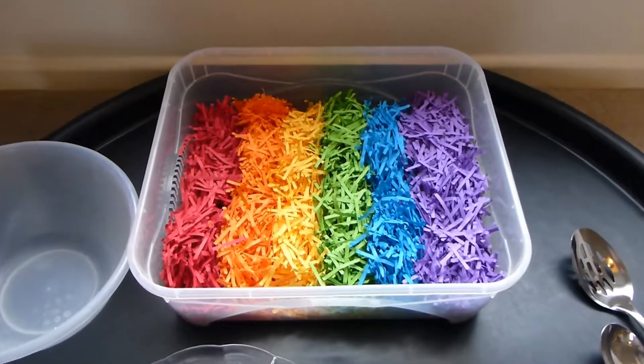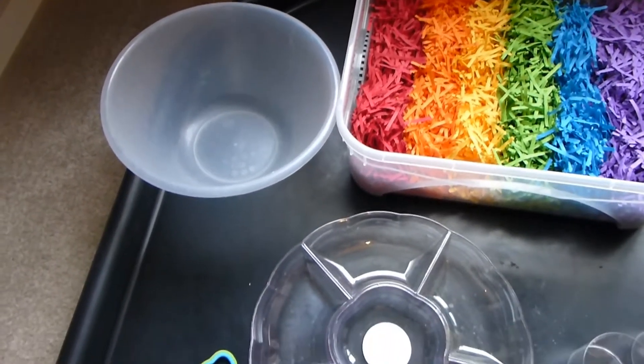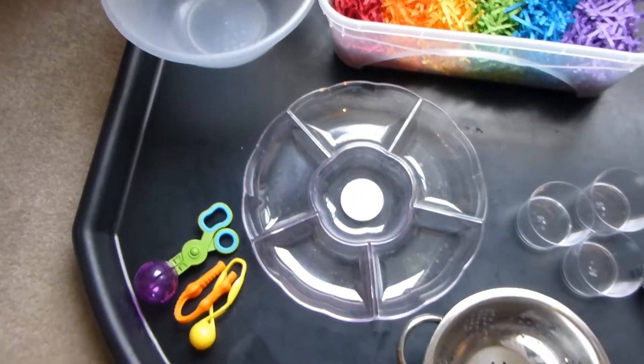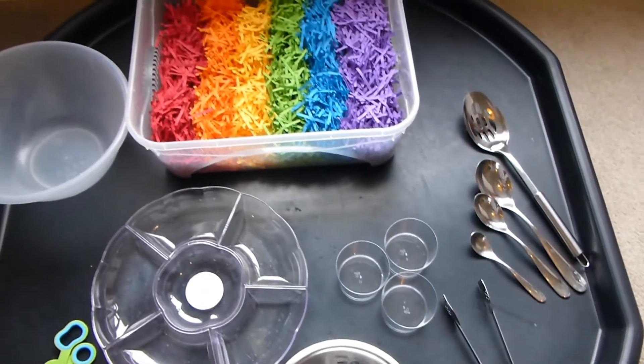I just set out the paper in a tough spot tray, but if you don't have one of those you can set it out in any old tray or a bowl. Then I set out some cups, some spoons, and some different tools as well and let them get stuck in.